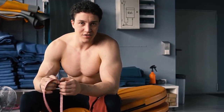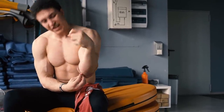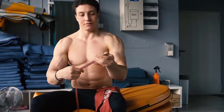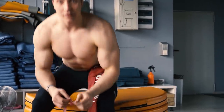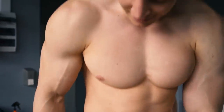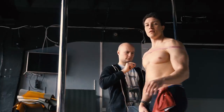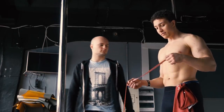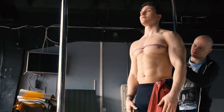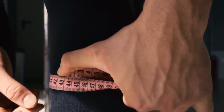W przedramieniu właśnie — 40 cm mam w przedramieniu prawym, i w lewym mniej. Też 40 mniej więcej po równo. Przedramię 40, biceps 45 i 44 w prawym. Talia — 86 cm w talii. 132 cm w barkach. I ostatnie jeszcze — 117 na klatce. Klatka tyle samo — 42, 42.